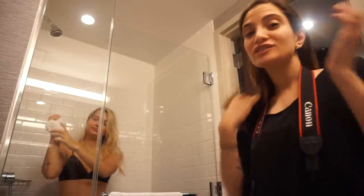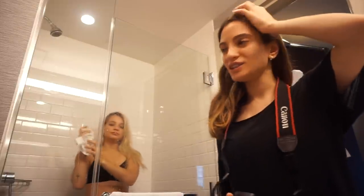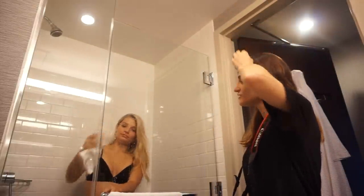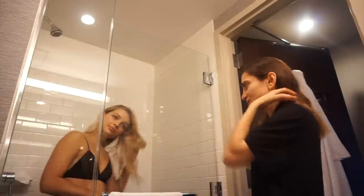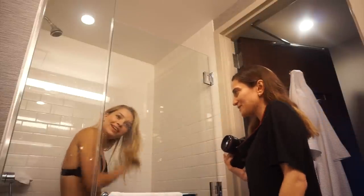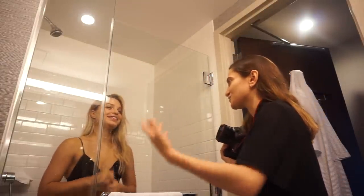I usually never like to shoot indoors, but I'm not going to lie, this is something very different for me and I really like it. We could have easily gone outside and shot outside, but this is more fun. It's in New York, so there's a billion people outside. So it's more relaxed and it's less stressful.